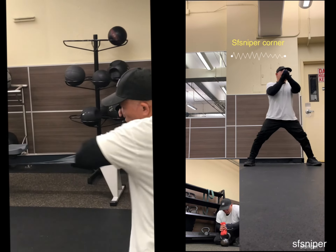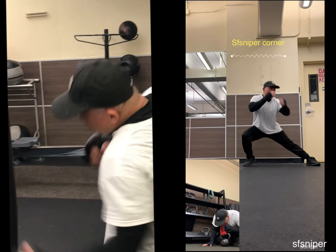Good job. One. Two. One. Two. Three. Okay?